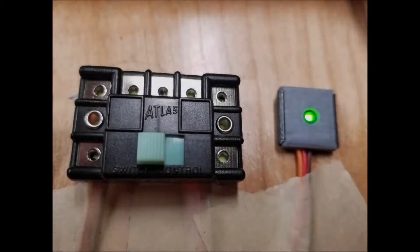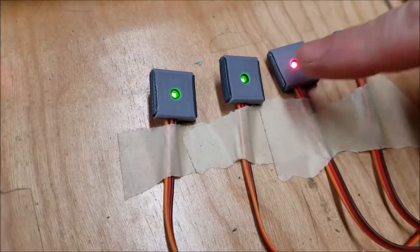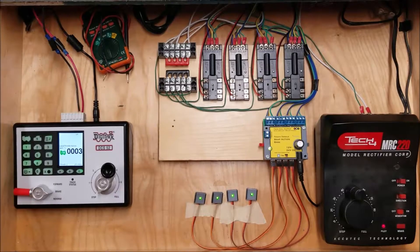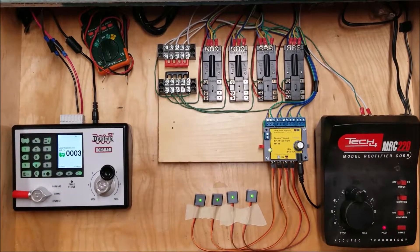Welcome back to another session on the Model Railroad. Today I'm going to be talking about upgrading my switching system. We're talking about going from this, to this and this. I'm going to go over the pieces and parts I used to do this, and it's a mix of old and new products.